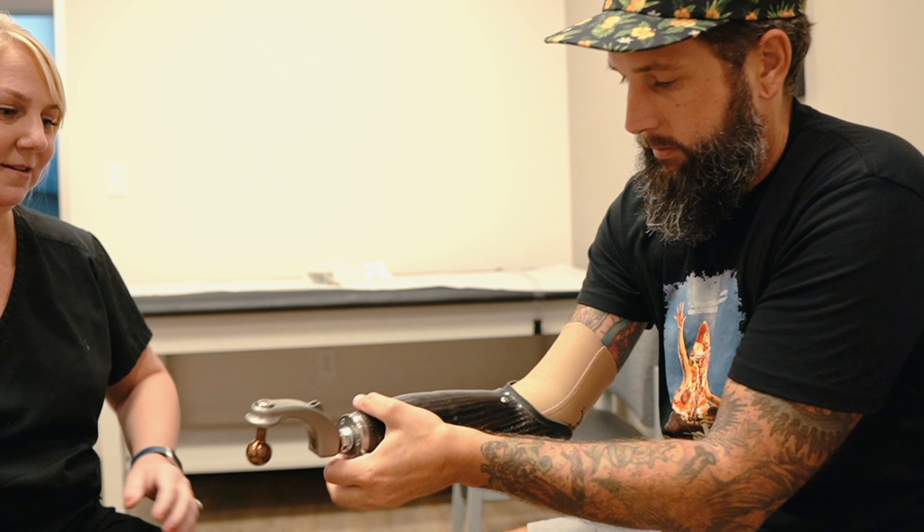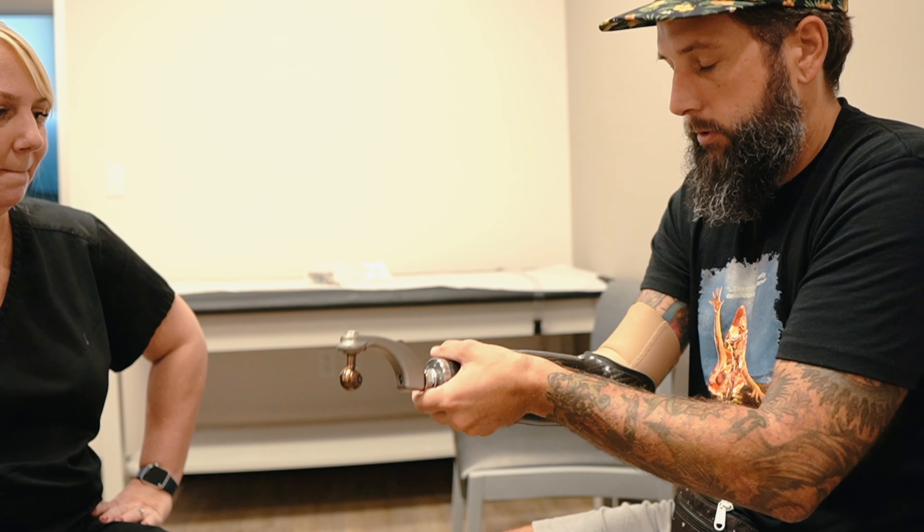Do you know what it takes to get a custom prosthetic arm for mountain biking? On this episode, I'll show you what it took to get mine.